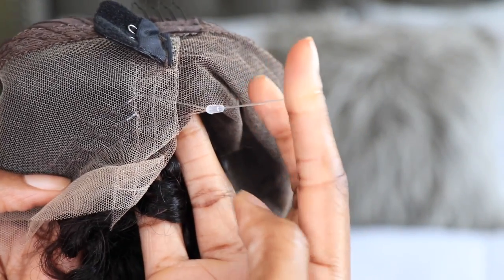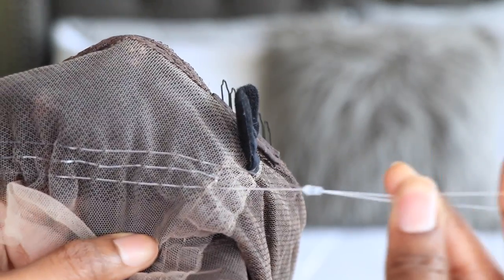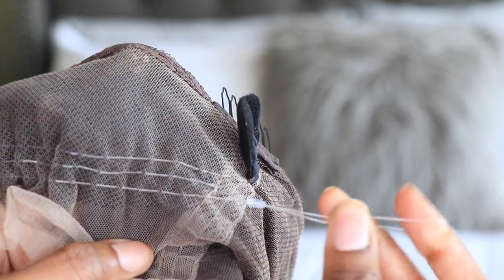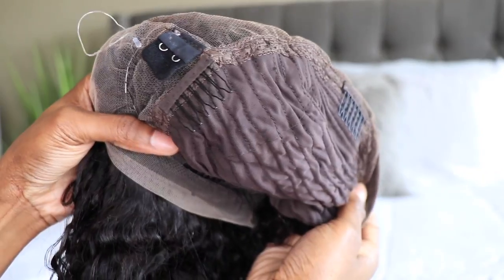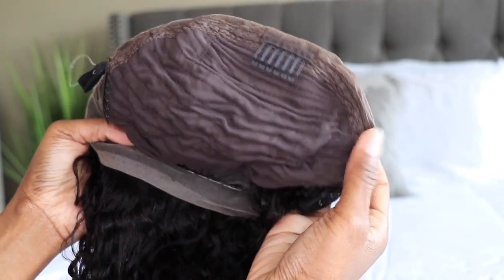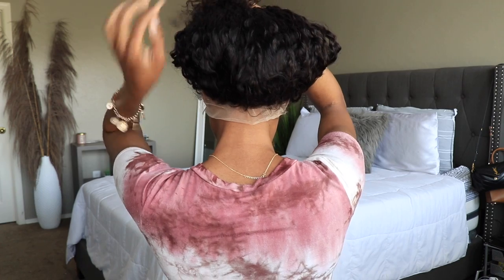You guys can see these invisible cords here. This is going to help with making your install much easier because it's going to adhere to the nape of your neck. I'm going to be showing you guys the glueless method that I use. It is foolproof and you don't have to use any adhesives. This is how the unit looks directly out of the box.